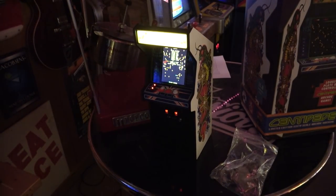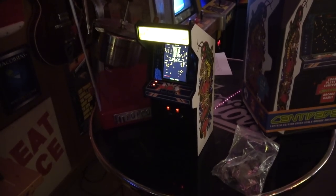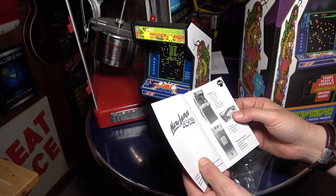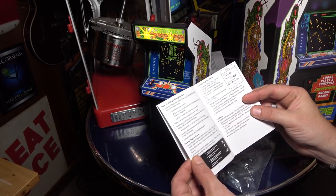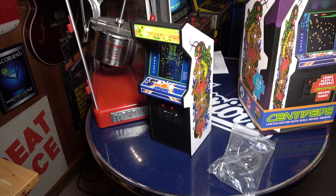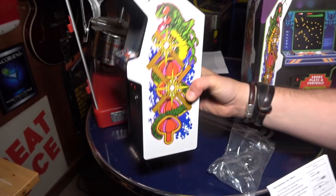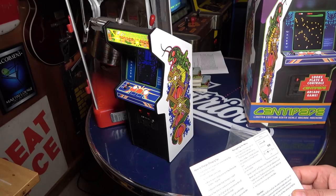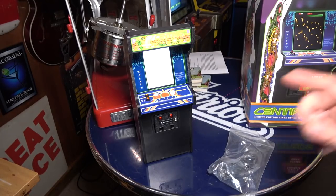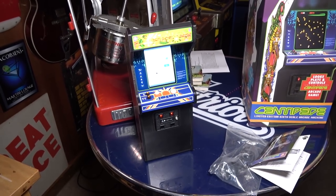It looks pretty cool — honestly pretty badass. But is it $160 badass? I don't know, that's for you to decide. The manual talks about the fire button, trackball, add credit button, menu/pause button, and a stash box handle — I guess that's the coin box. For charging, I just plugged my phone charger into the back and it took about an hour. It doesn't take any batteries, it charges on its own, which is pretty nice. The right coin mech is also a pause button that gets you into the menu.